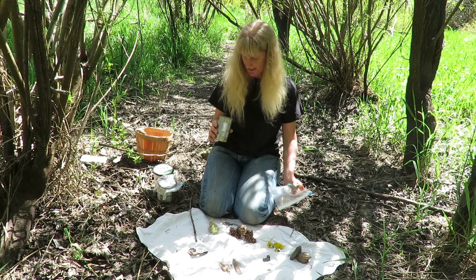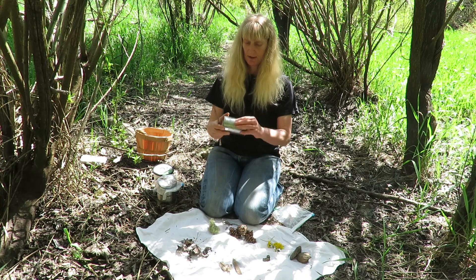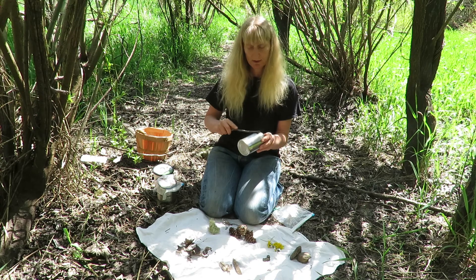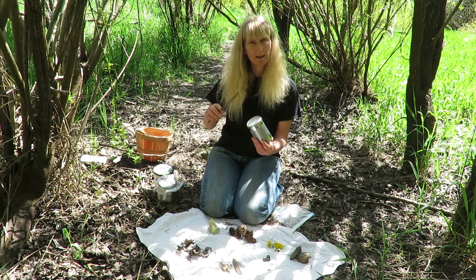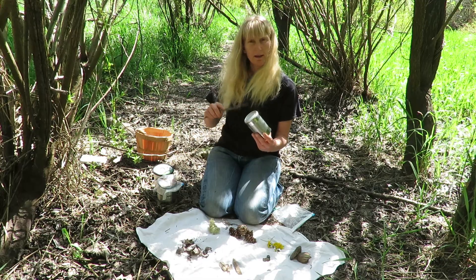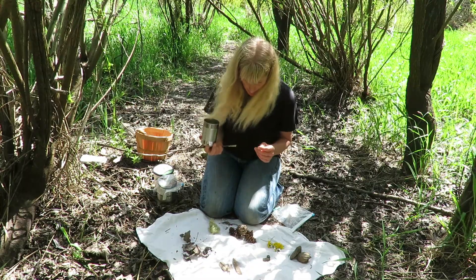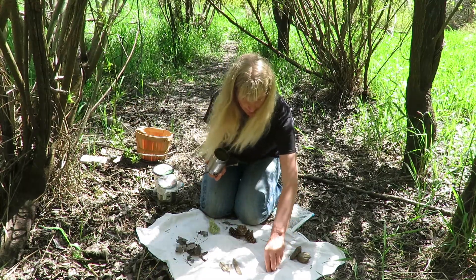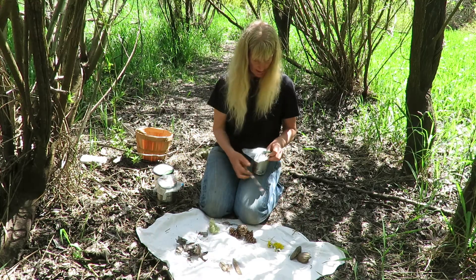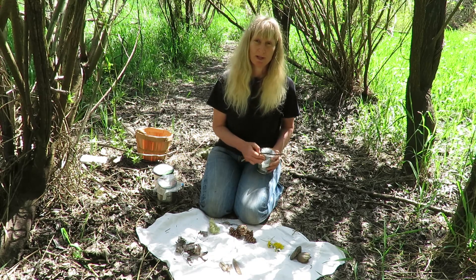The other thing you can do with these cans is take a stick — on the outside you can see there's some texture, so you can rub it and hit it. And we can put something in there again and cover it up. It's a multipurpose instrument now.